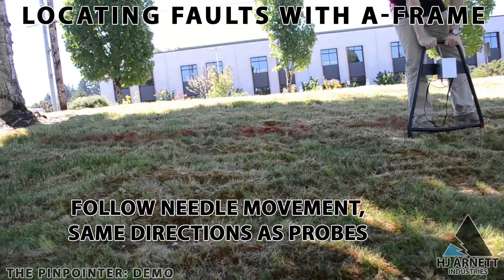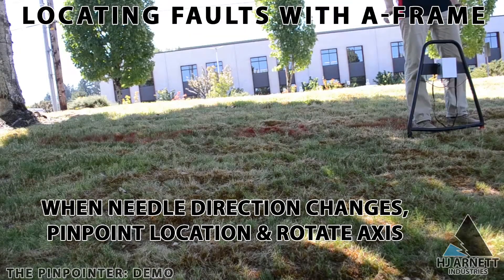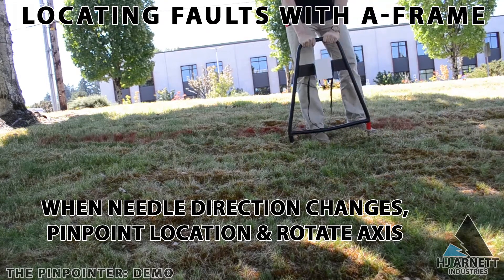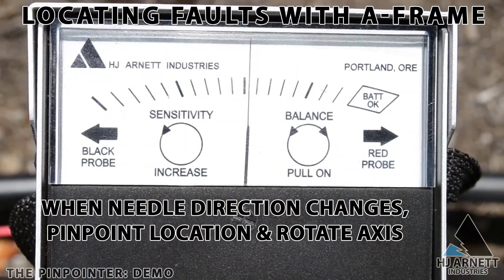In this demonstration, we are locating a faulted cable buried under grass, but the pinpointer can also be used over asphalt or concrete. You will need two sponges and a bucket of salt water. Soak the sponges in the salt water, then place the probes on top of the sponges. This will create a conductive path for the signal to travel through.